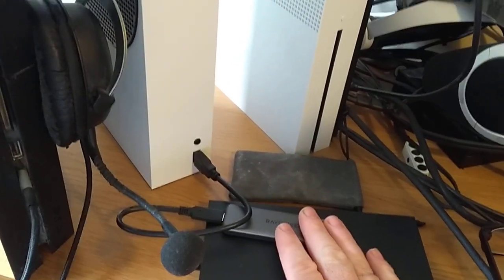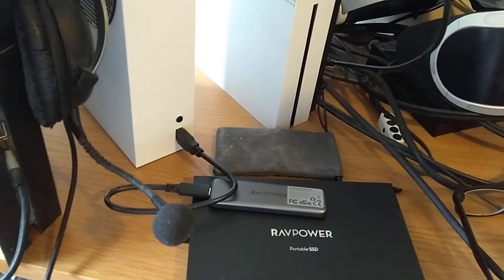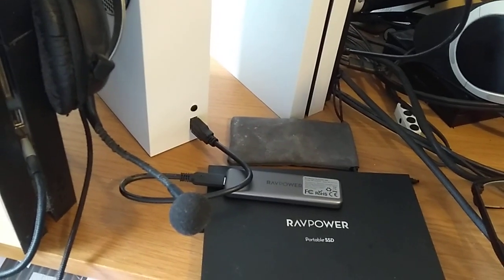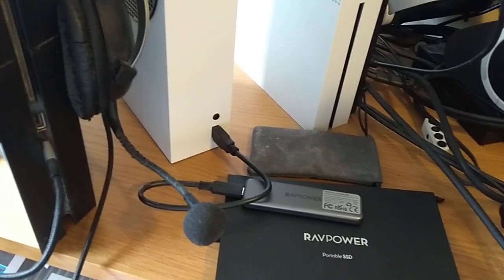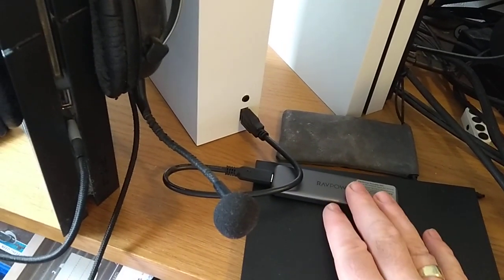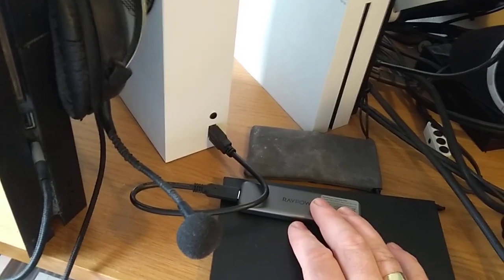These external USB SSDs aren't cheap either, but there's a chance you may already have one lying around for your computer. If you keep an eye on Amazon and pick one up when it's on special, you might not even need a one terabyte one — a 500 gig might well be good enough. What you do is use the SSD to store and play your backwards compatible games from.